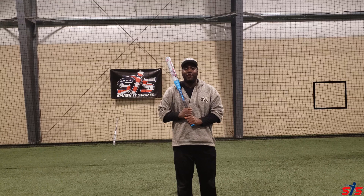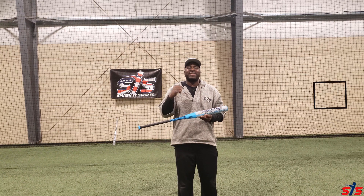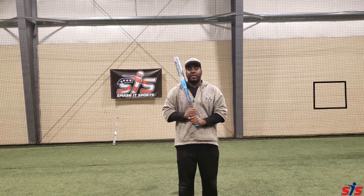Hey, Smasher family, I'm former Major League Baseball player Jermaine Curtis, and in this video we're going to rate the new 2020 Flip Washington Still Humble Anarchy Softball Bat. I'm super excited to do that, so enough talking, let's get into the rating of this bat.